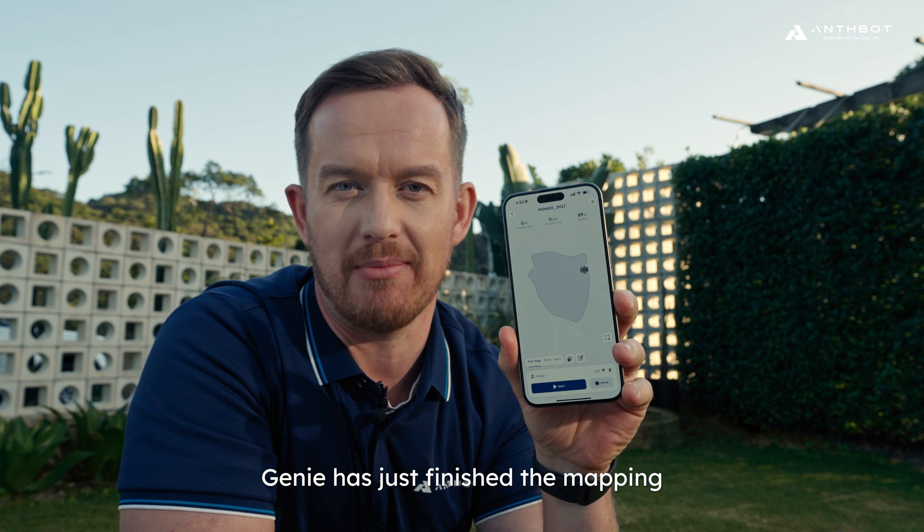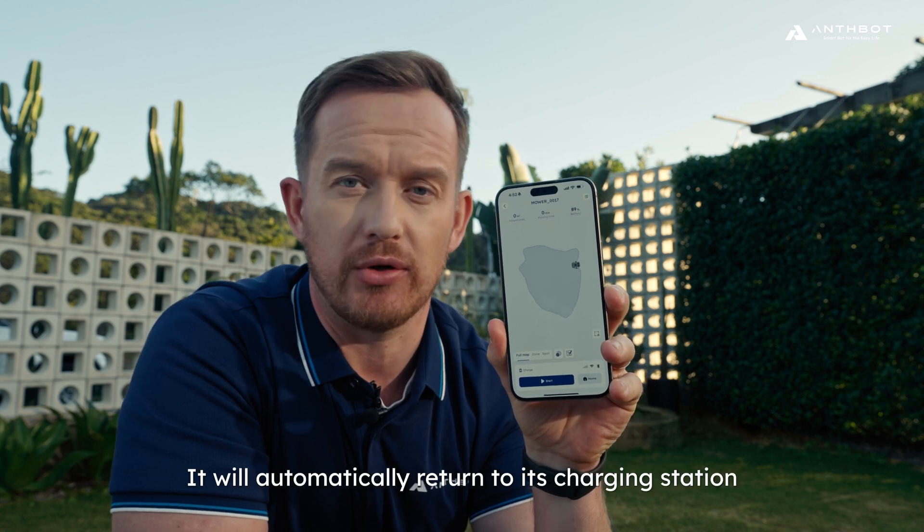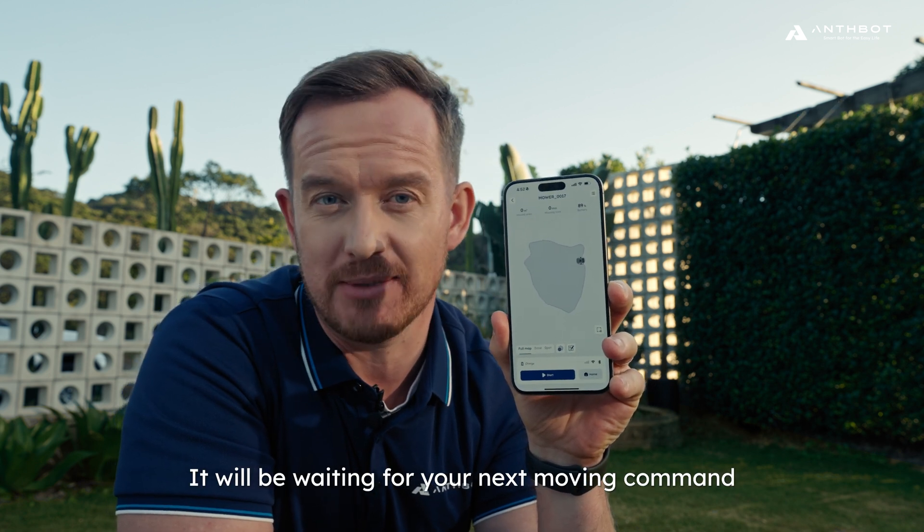Genie has just finished the mapping and now it will automatically return to its charging station. And of course, it will be waiting for your next mowing command.